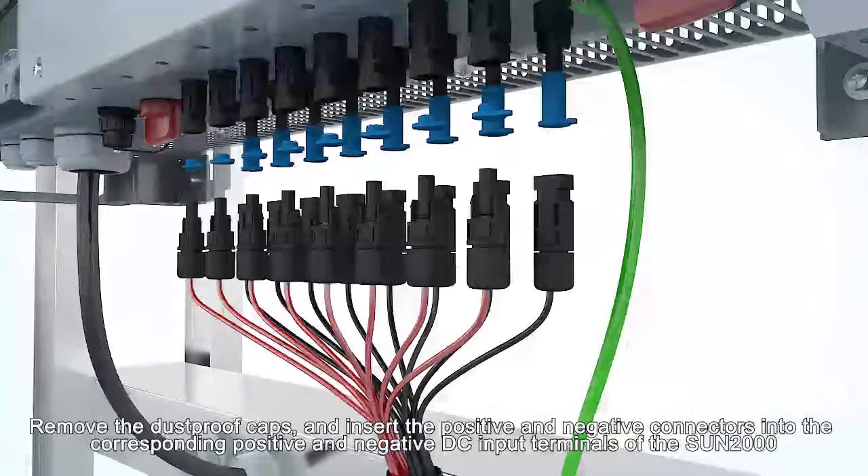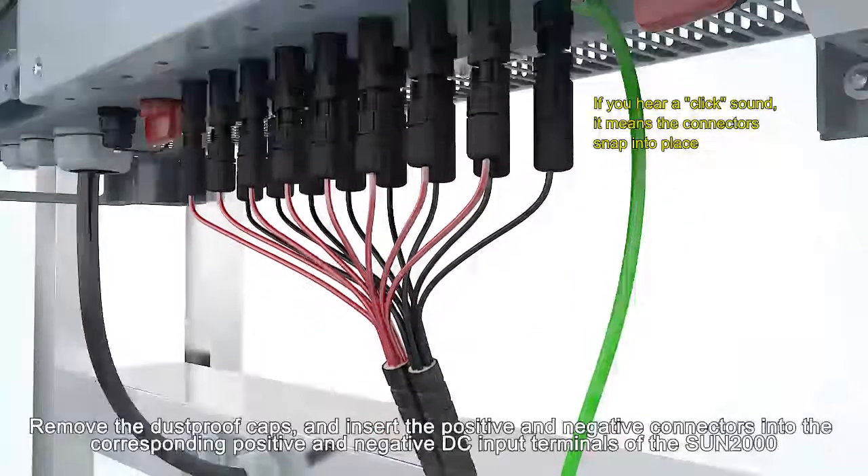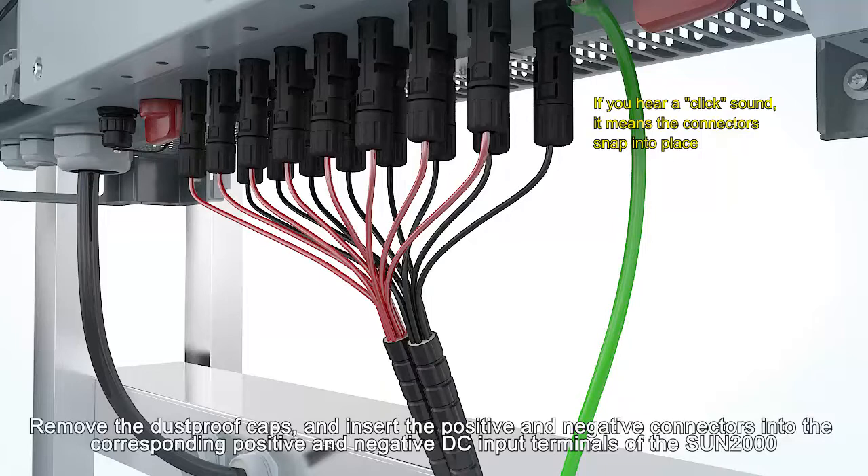Remove the dust proof caps and insert the positive and negative connectors into the corresponding positive and negative DC input terminals of the Sun 2000.